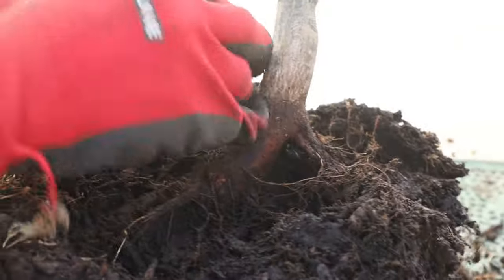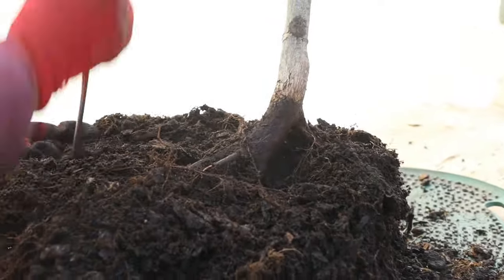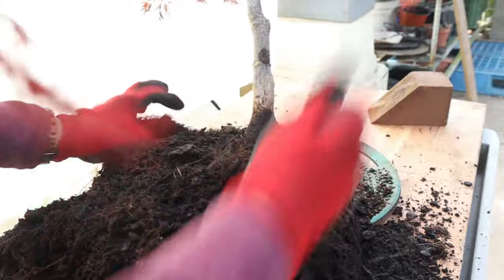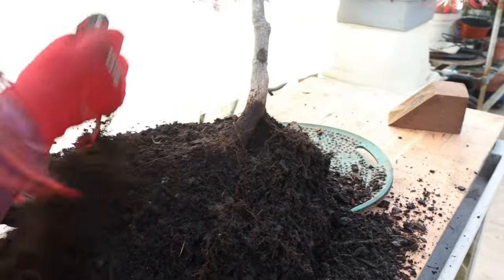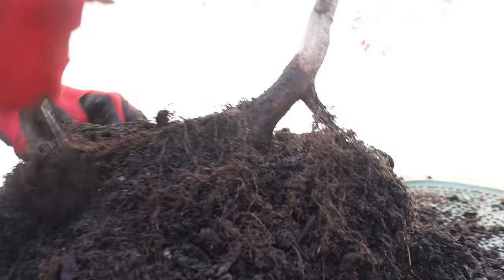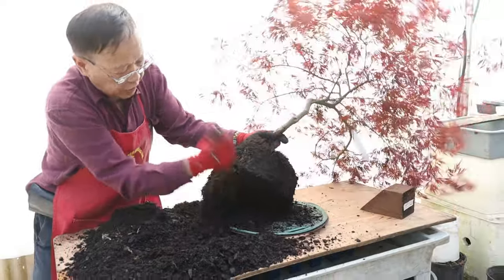See, this is a nice root system right here. I already know this is the front, so I can open up this. Then we're going to select the container — which container will be used for this plant. We need to reduce a little bit on the side because you can see the front, so we need a little bit narrower side on this side. Let's open up this side right here and see what we can do. But this is the season we don't want to touch too much. We just need to remove a little bit of soil on the bottom.